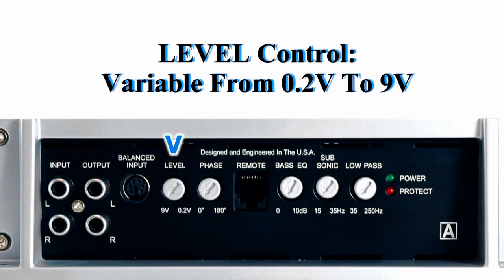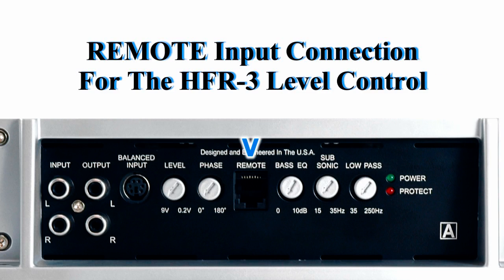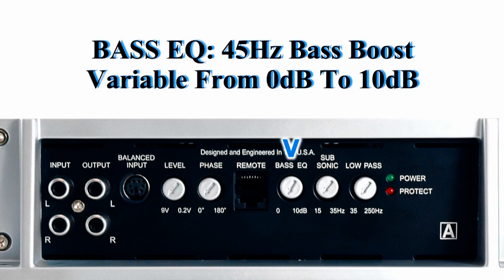The level control is variable from 0.2 volts to 9 volts. There's also phase adjustment, which is a time alignment from 0 degrees to 180 degrees, a remote input for your dash mount HFR3 level control, and a base EQ.